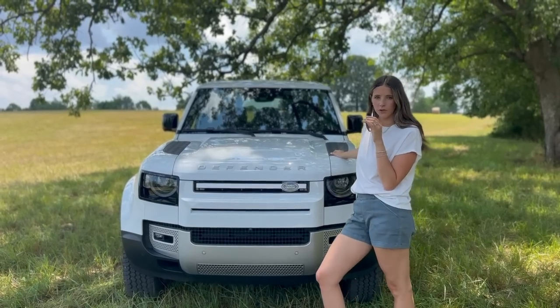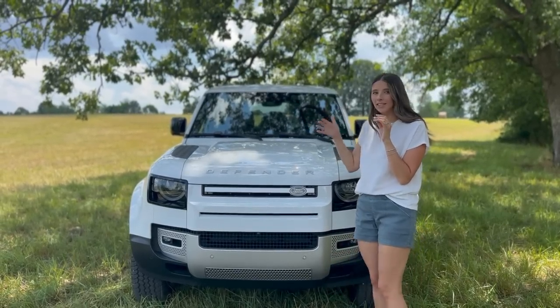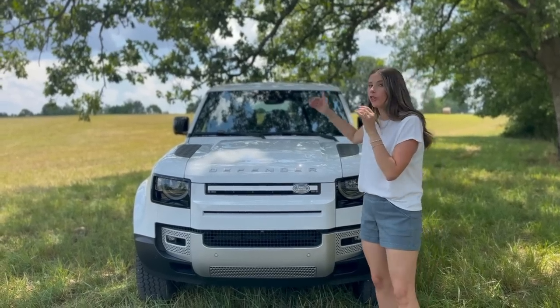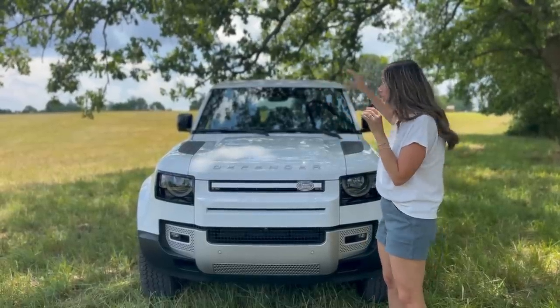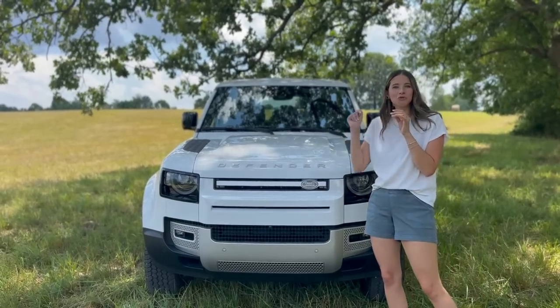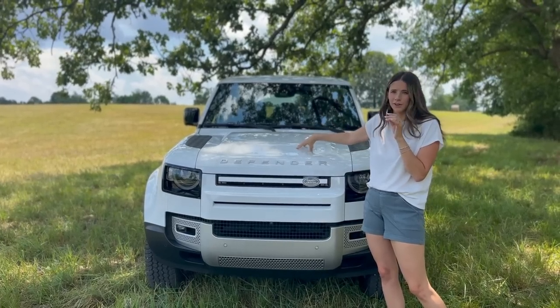Let's review what we need to know about the Land Rover Defender. They brought this thing back to the States and now they've come back with a couple of versions — we have the 110 and the 130. The 130 is new and it is the longest one with three rows of seating. Let's start by breaking down the front end. Stunning. It's giving Stormtrooper — it's giving Ford Bronco and Ford Flex had a baby and they made a Land Rover Defender.